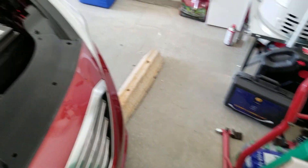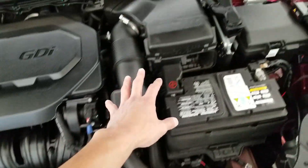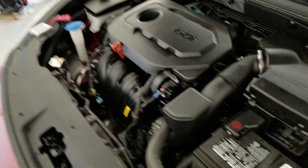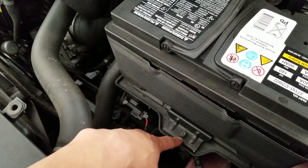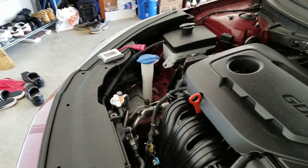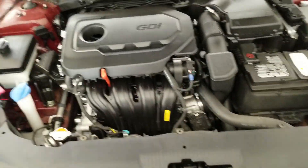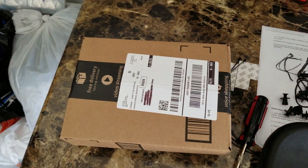Alright, I'm still waiting on my relay to come in but what I did was I undid this whole section here so I can take apart the airbox — it's sitting right over there. I just got a box in from Samsung — I'm gonna make that into another video, so stay tuned. What I'm gonna do is mount my relay right there and run the wires along this wire all the way across to that side. When I have the cover back on it's gonna be a cleaner look — you won't be able to see any wires.